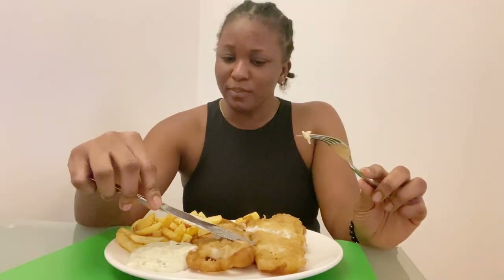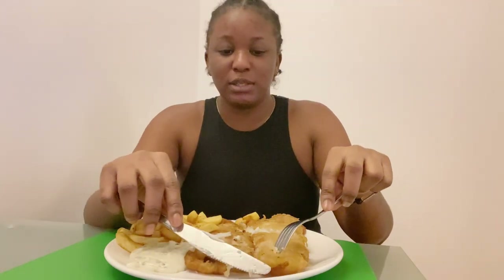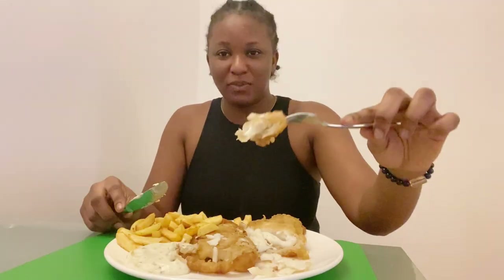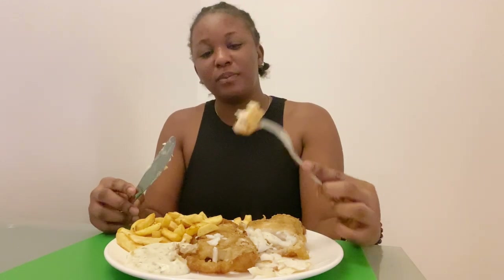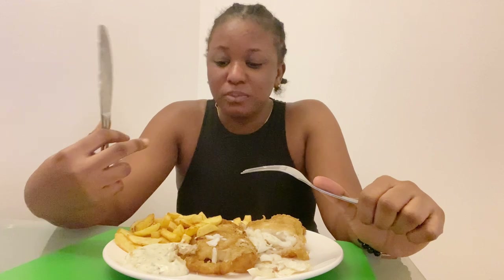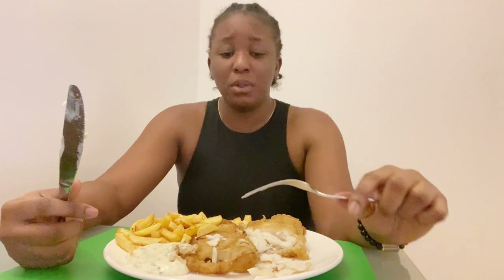I think I prefer this one to the one I had before, because it's more salted. It tastes nice! Look at this — this is the fish, and this is the batter on it. It's crispy, actually. That's nice. Can you hear me crunch? Mmm! This is nice, guys.